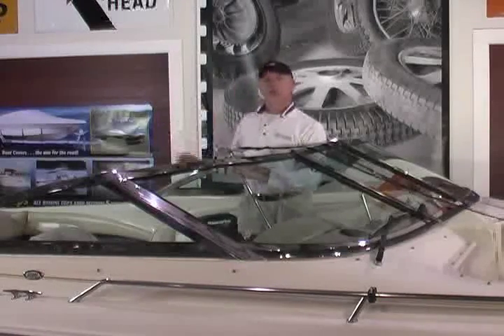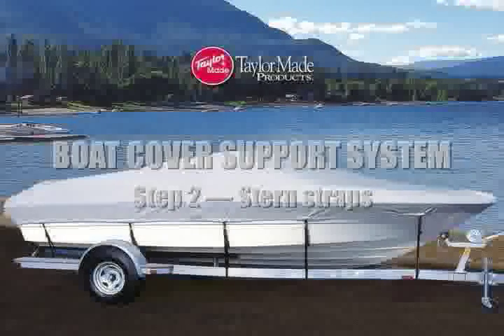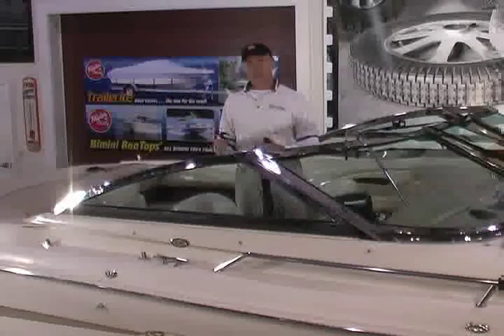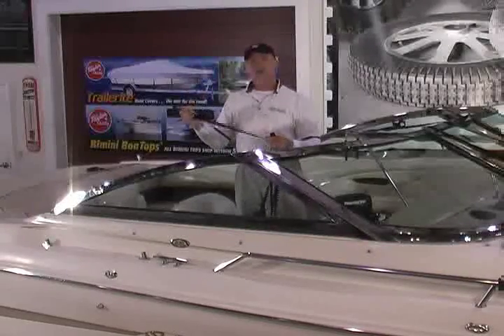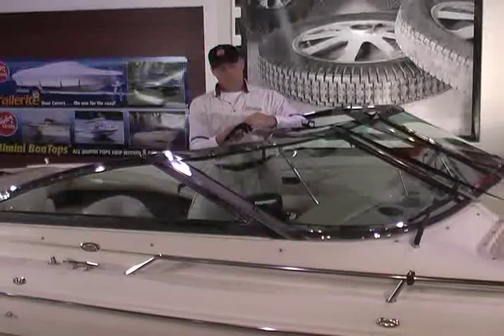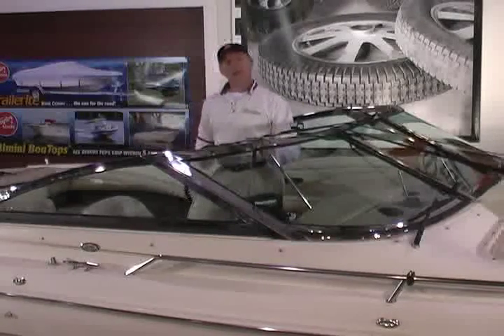Now it is time to do the two rear stern strap supports. Included with the boat cover support system are two stern straps. On the end of each strap is a molded hook. Find a suitable spot in the rear of the boat to hook these onto. This particular boat has a couple of stern eyes located perfectly. You want something sturdy enough to help support the boat cover. Take the webbing, bring it up to one of the adjuster buckles, thread it through, and draw it up tight to secure. Repeat for the other stern strap assembly.